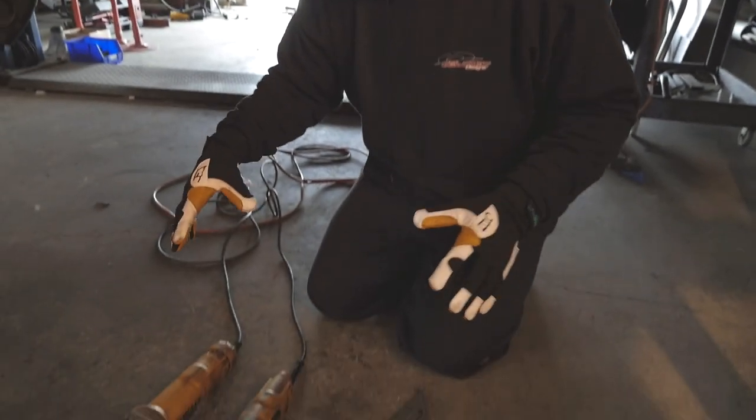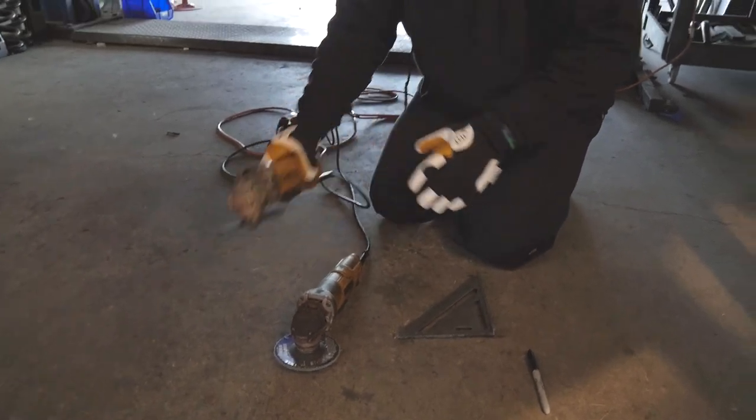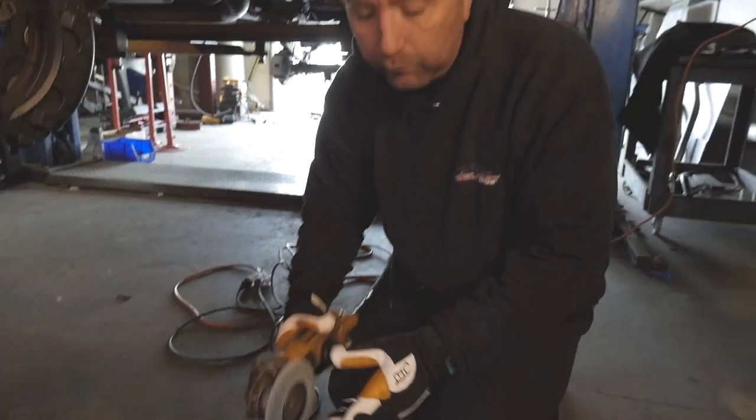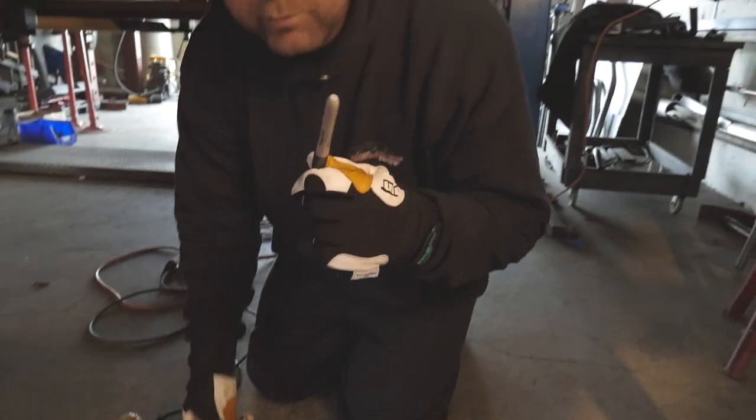These are the tools necessary in order to do that. Really all you're going to need is a grinder with a cutoff wheel. We've also got another one with just a sanding disc so that we can do some cleanup. A straight edge to give us a nice straight line, and a marker to mark our line.